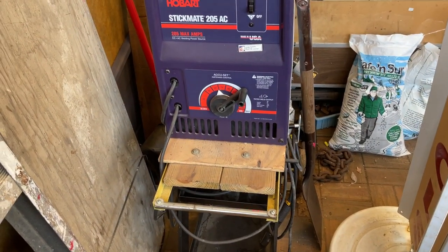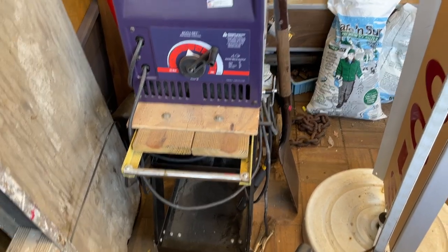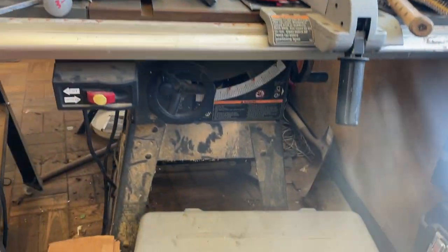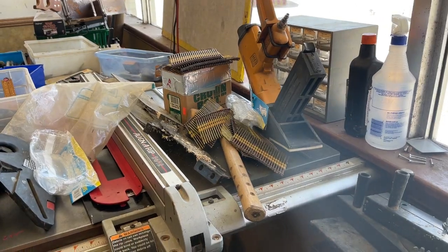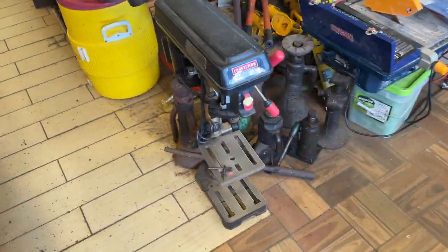Hobart Stickmate 205 Arc Welder — that is $175 with the cart. Got that shovel there, that is $850. Table Saw Craftsman, that is $250. $150 on the floor stapler. $150 on the drill press. This drill press is $60.